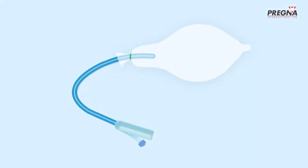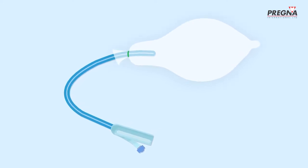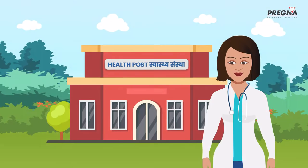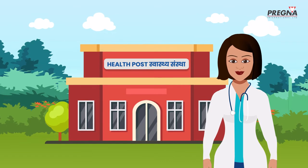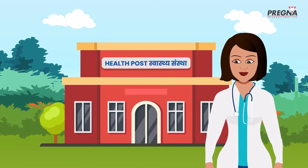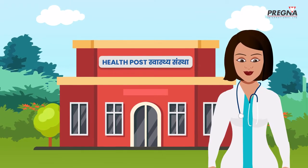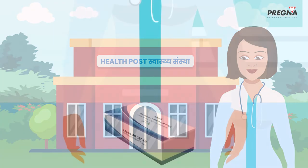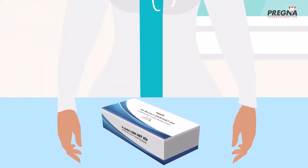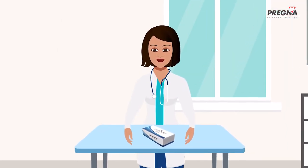Uterine Balloon Tamponade or UBT is a medical device which helps manage postpartum hemorrhage and can save lives. Anita is a skilled birth attendant at a primary health care facility. She knows that there may be an emergency case of postpartum hemorrhage with any of her deliveries, and she ensures that she always has Dr. Burke's ESM UBT kit available in her facility in an easily accessible place.